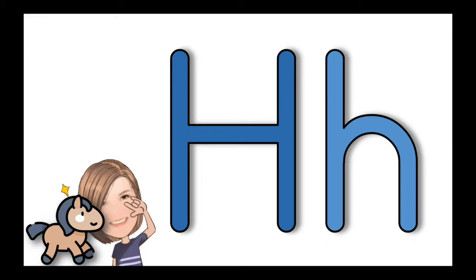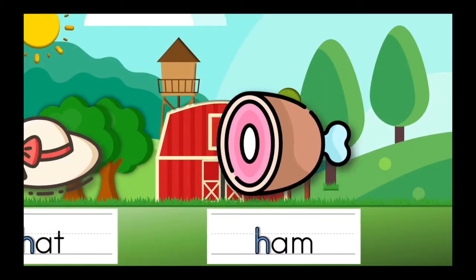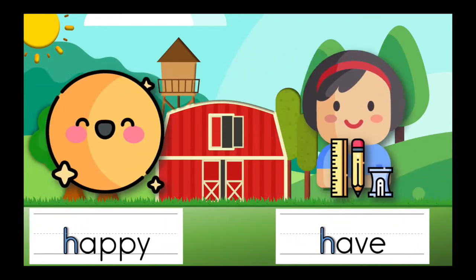Hello! Let's study the letter H. Horse. Are you ready? Let's learn our YBM words beginning with the letter H.